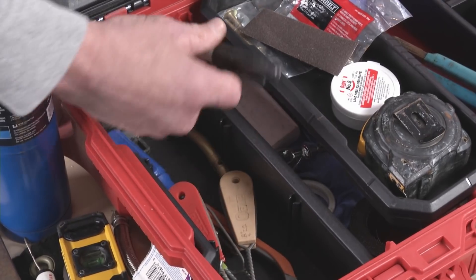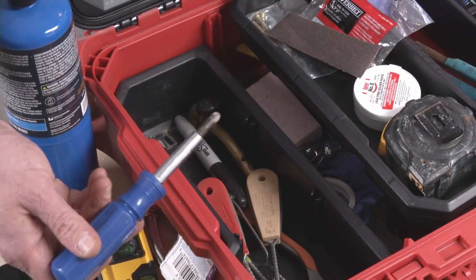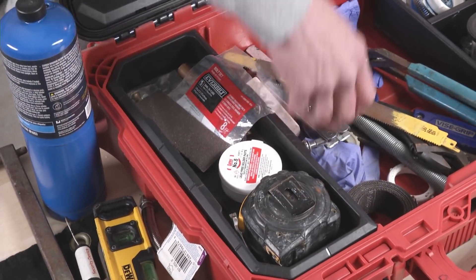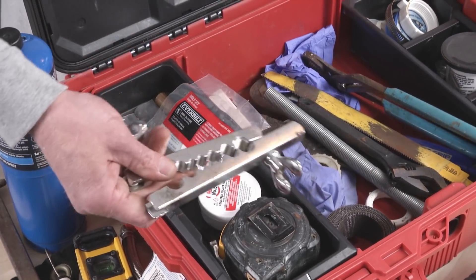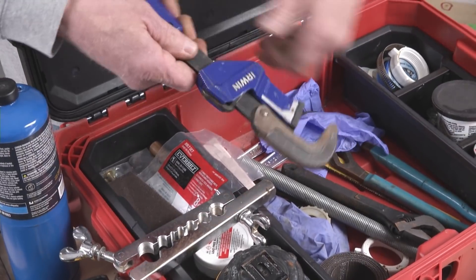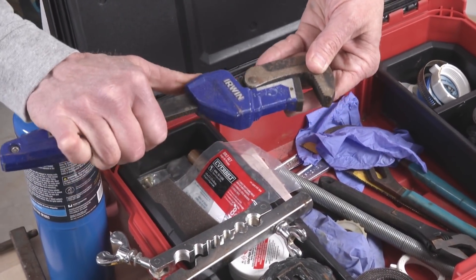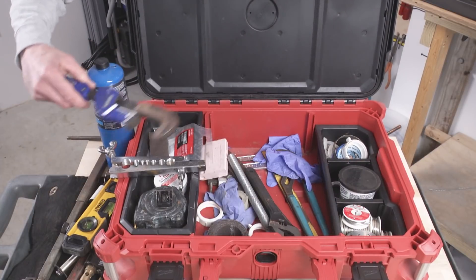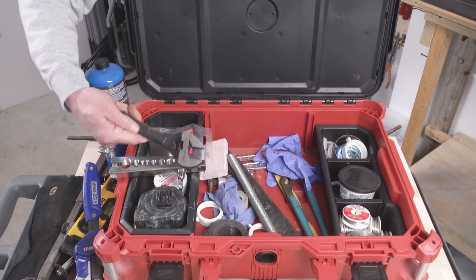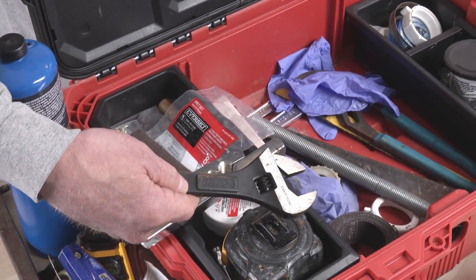I keep a Sharpie marker in here for marking copper tube and plastic pipe. I keep a six-way screwdriver in there for stuff. I've got a flaring tool for copper tubing and another pipe wrench — this is a quick-adjusting pipe wrench, good in theory but definitely my second favorite; it just doesn't work as well. I've got a crescent wrench for compression fittings and flare fittings.